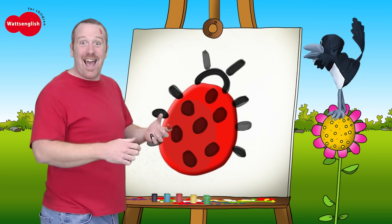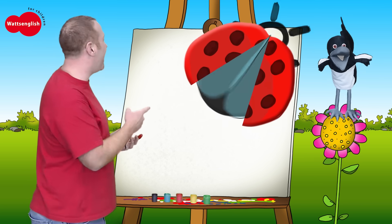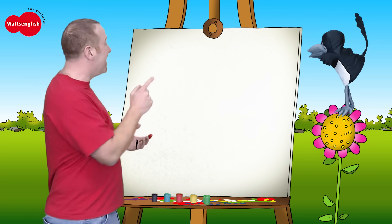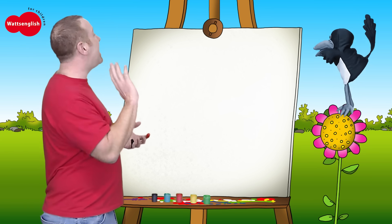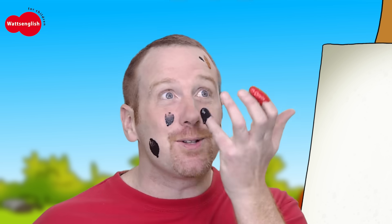Well done! Watch this, Steve. Abracadabra! Wow. Let's say bye-bye to the ladybird. Bye-bye, little ladybird. Wow, that was great. A ladybird with all those spots around!